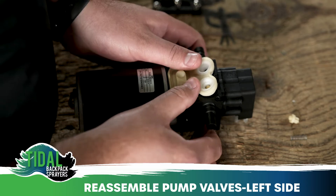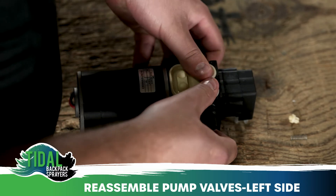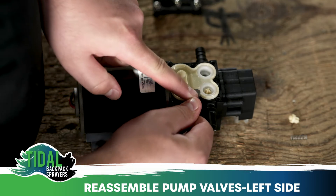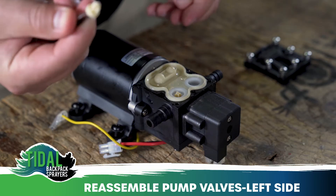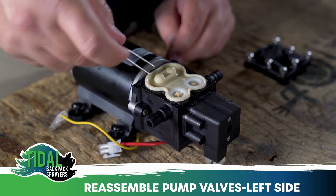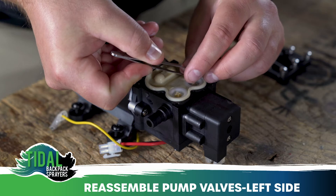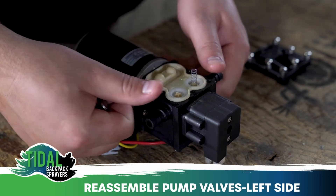Fit the santoprene gasket to the pump's plastic housing. You can do this by using your thumb or the back side of the tweezers to ensure a tight fit. Next, put the poppet onto the white seat with the T facing downward. Lastly, put the spring back onto the poppet and ensure that the santoprene gasket is fitted to the black plastic pump housing.